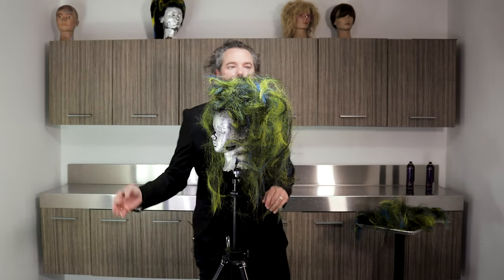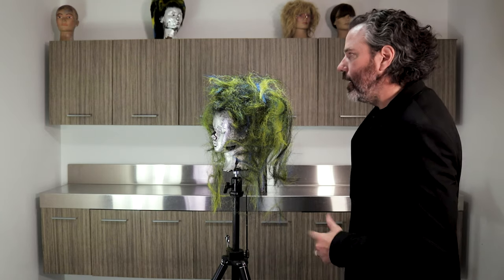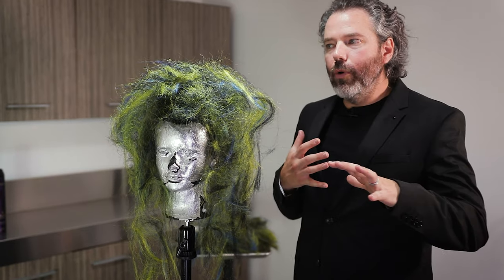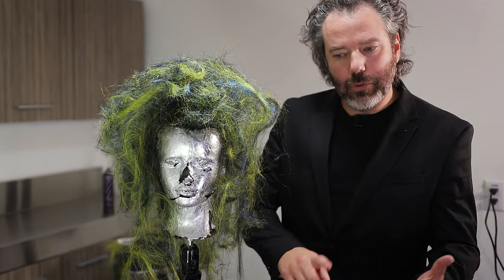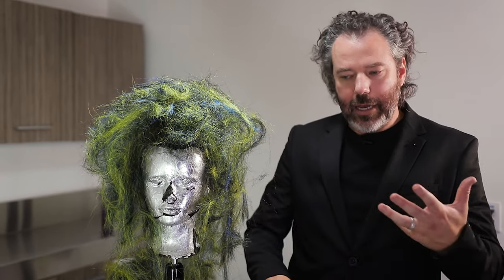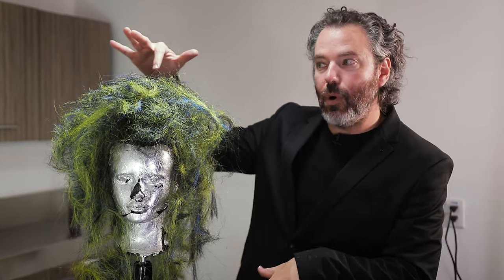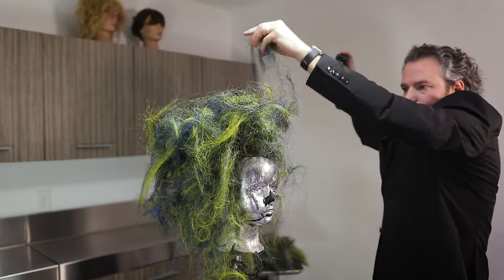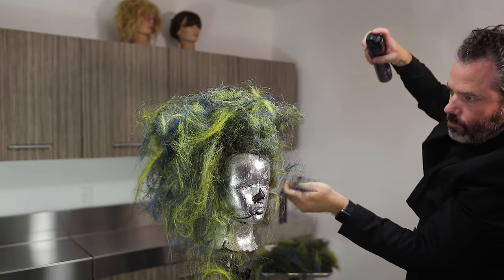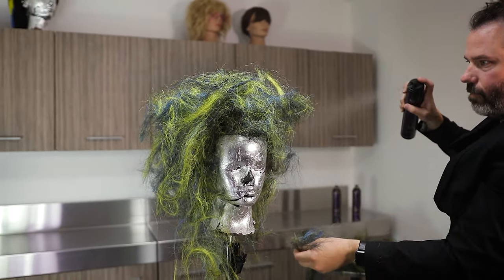Working with textures like this is something that I stumbled upon years ago. And I wanted to remix it today to show you guys some of the cool things you can do with used hair that you cut off the ground. You could use real hair, you could use synthetic hair — there are endless possibilities of where you can go with hairdressing.